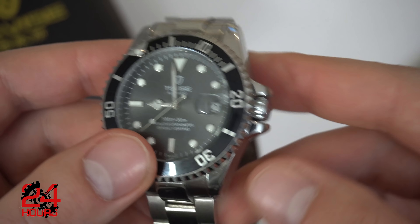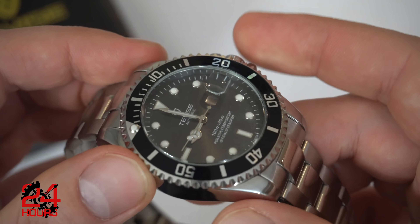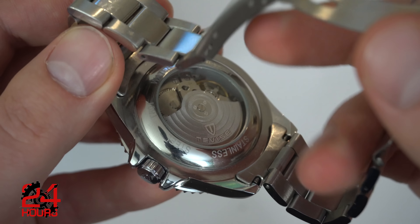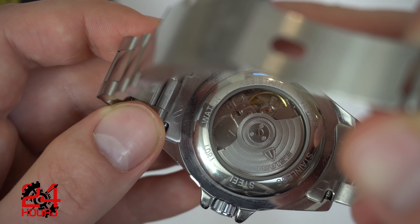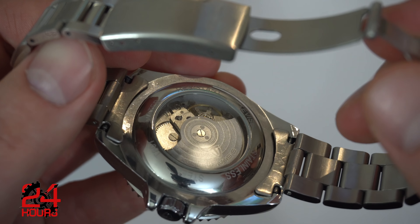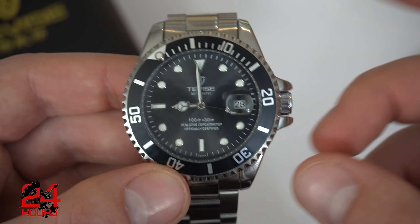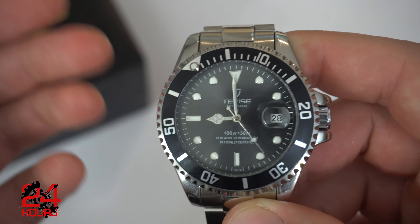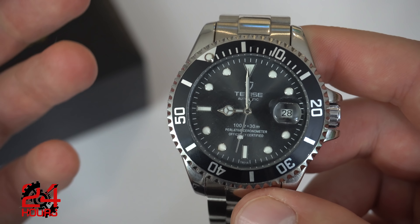A lot of Seikos don't have hand winding with their movements, and if you ask me, they should — but that's a different story. Another positive is that signed rotor at the back — a nice detail from TVS. They didn't have to do it, but they did. There's a bit of decoration as well, and the display caseback is another nice touch from a company that already provided a lot of value for the money. The movement is actually fairly accurate. I'm getting about 36 seconds fast per day, which is not too bad. I've experienced watches that are $300 to $400 running around 30–40 seconds fast. There are some videos on YouTube about regulating this movement, but considering the price, I'm not really concerned about such a small discrepancy in timekeeping.